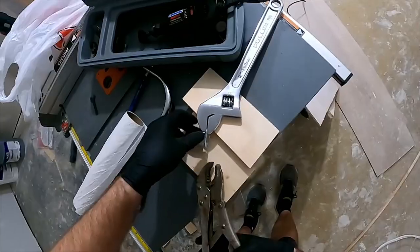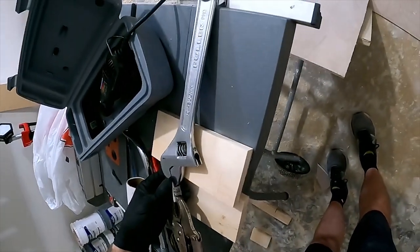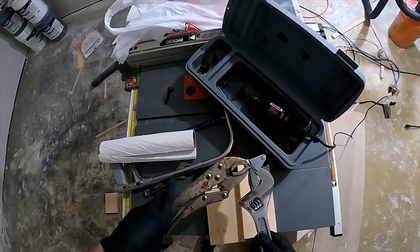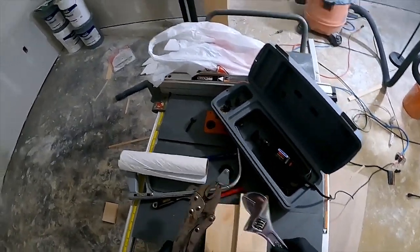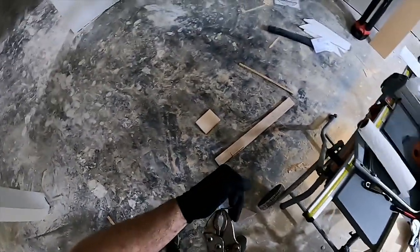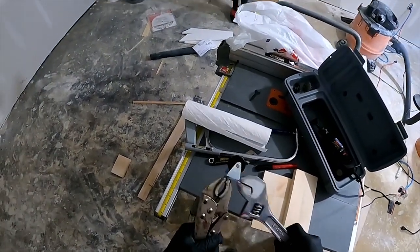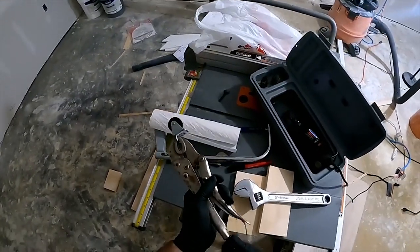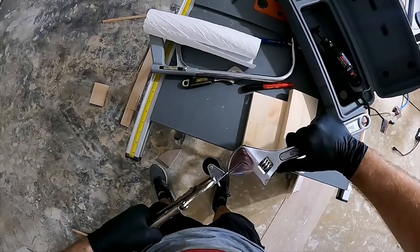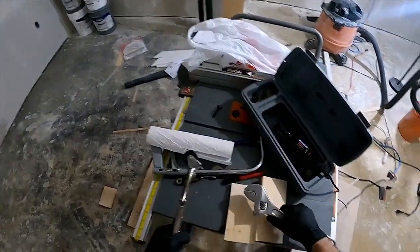We're going to try to find a way to get this to fold fairly straightly. Oh, easy - I don't know what I was so worried about. Okay, the next one's going to be a little bit more difficult but this was fairly easy. It is only like a sixteenth of an inch of steel, but I'm just getting all the big tools out. I don't mind if they're not exactly the same height.